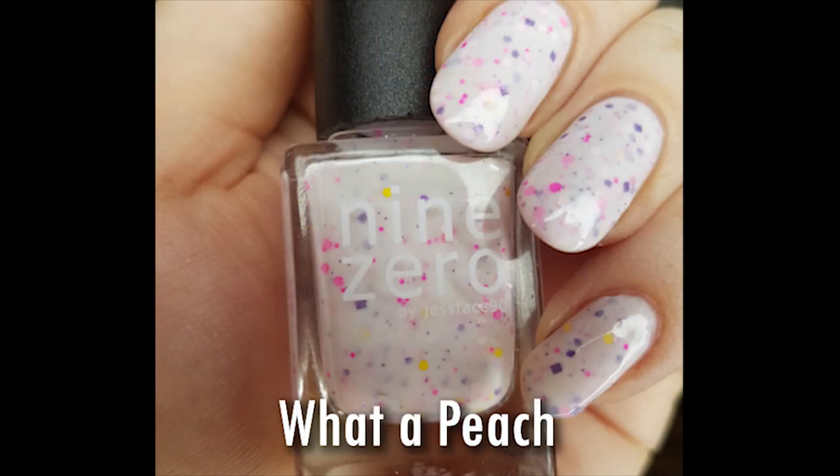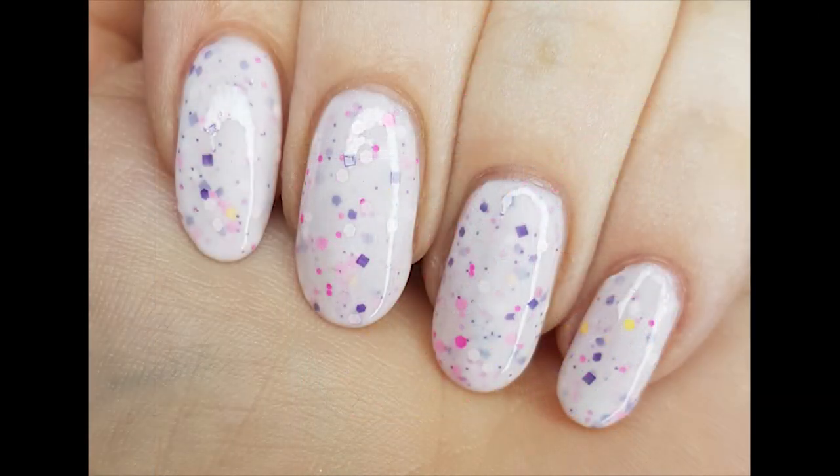The next one is actually the one that drew me into buying my first 9-0 Lacquer polishes. This is called What a Peach, and it's also a white crelly with purple, pink, and yellow glitters — there's a square glitter in here as well. It's so beautiful. There seem to be two types of pink: a pale pink that's almost white, and a kind of neon pink. I absolutely love this one too, and I'm going to do Halloween manicures with all of these polishes. This one is also three coats on the nails.